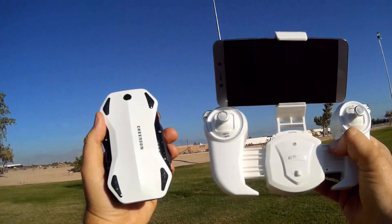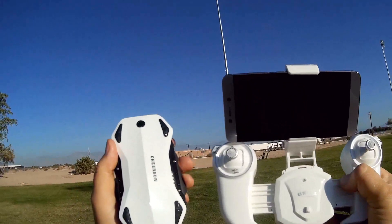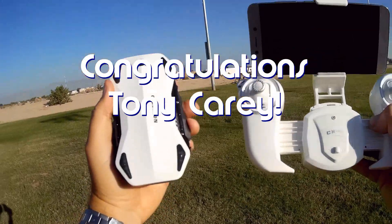Good morning, QuadCopter101. Before we get started, let's get the shout-outs out of the way. Today's shout-out goes to Tony Carey. Tony Carey was first to say 'first' in one of my recent videos and wins this shout-out, so congratulations, Tony.